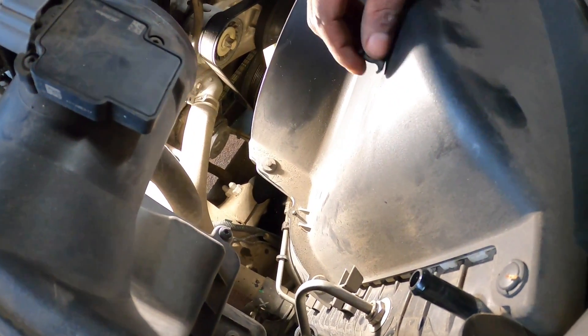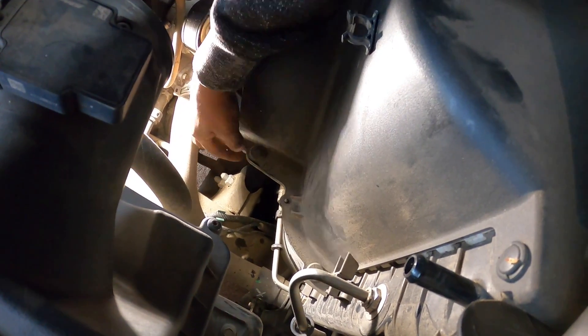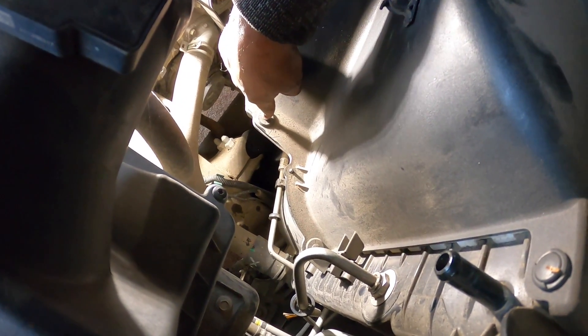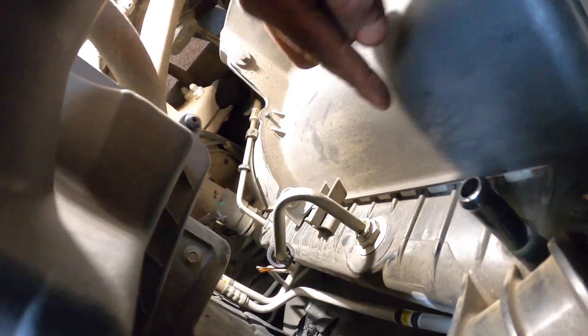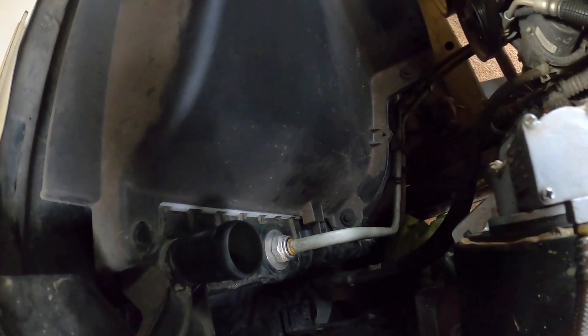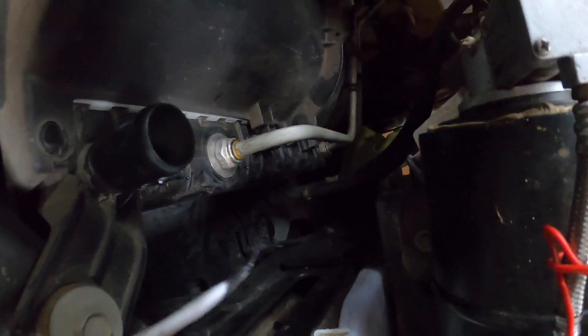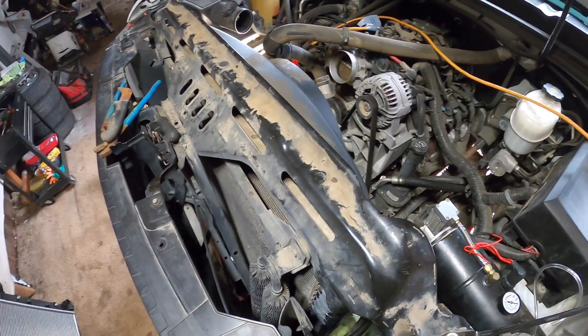Now I'm going to remove the shroud cover that covers the radiator. There's a fan right there, and I'm pretty sure it'll just pop up. There are clips right here, clips right here, and clips right here — it comes off in two pieces. Same thing on the other side: one right here, one right there, one right there, and it should come off. Use a flathead to pop up the clips.